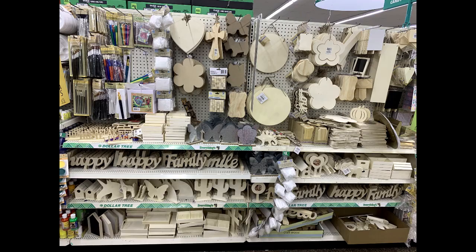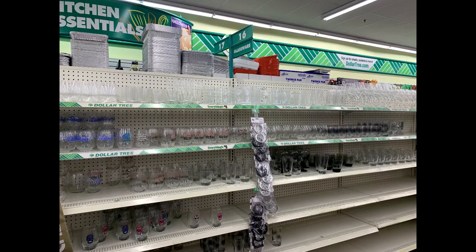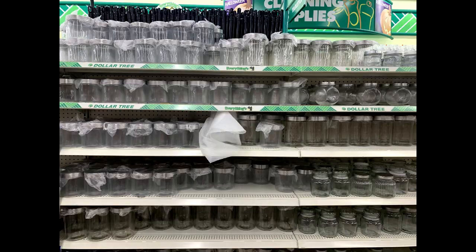Next, we will talk about blanks that they sell at the Dollar Tree. They have so many blanks here, from wood to metal to glassware to plasticware. Anything you want to make, they have it.